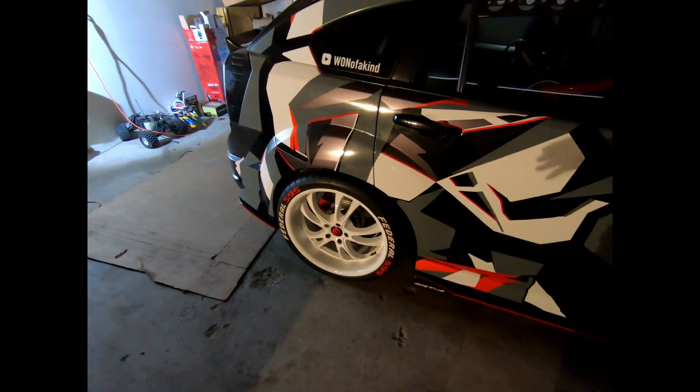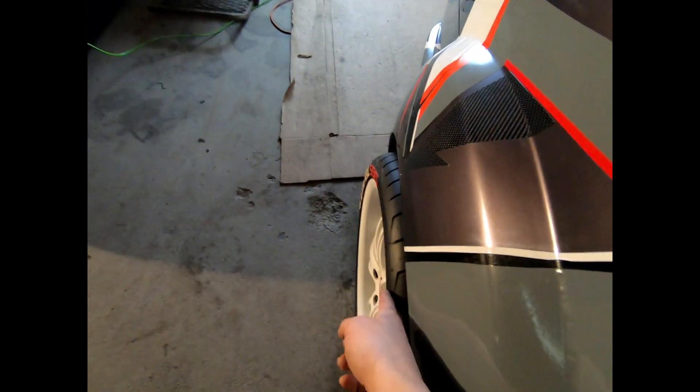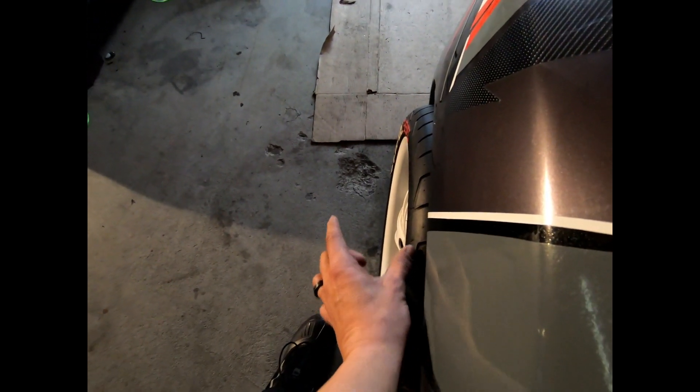I could go with a 20 by 10 inch wide wheel with a negative 25 offset, and that would put me — from right where my existing wheel is sitting, which is just a little bit of poke — it's gonna add another 2.56 inches.